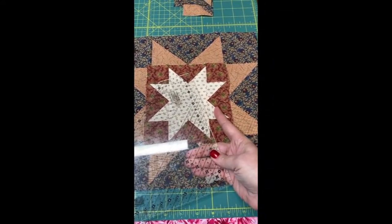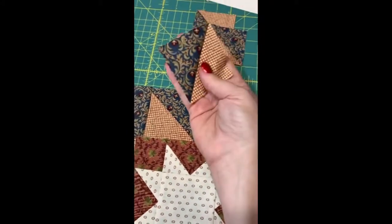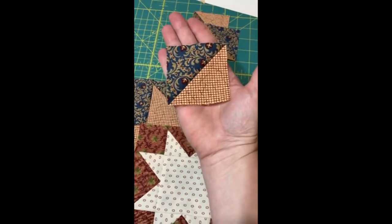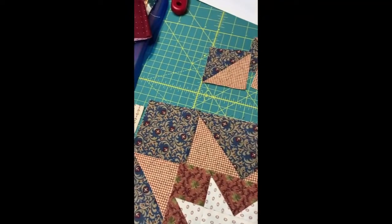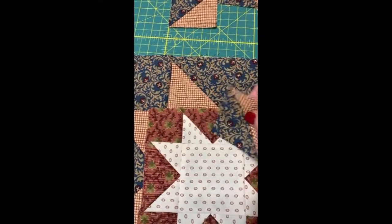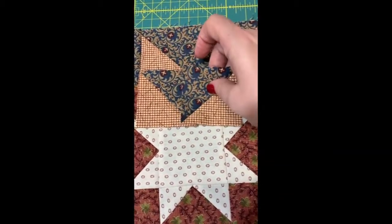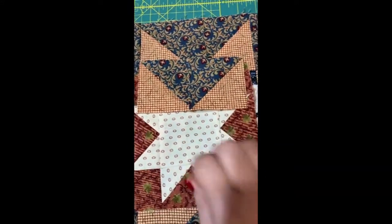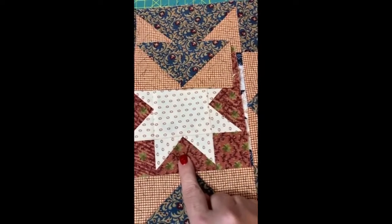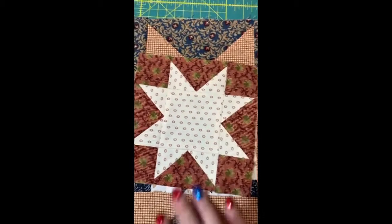If you'd like clarification on that, you can watch the video for the small flying geese. I ended up with these leftovers — they're right at about two and three quarters inches. You can trim them down to two and a half and have some really nice little two and a half inch squares. If you're not a purist, you could actually trim them down, sew them together, and make them into a small star block — just add your corners and your center. Each of your flying geese would no longer technically be flying geese, but they would look like flying geese from a distance, and you could turn them into one of your little six inch stars. And you wouldn't have any waste. So that would be an option as well.